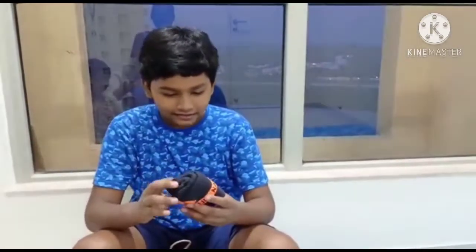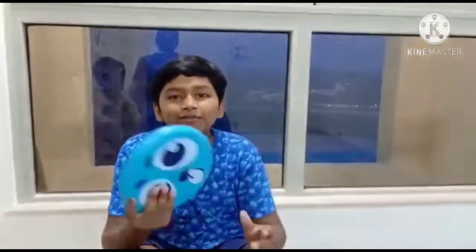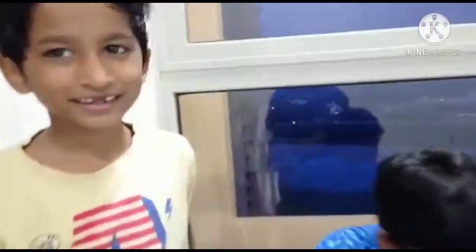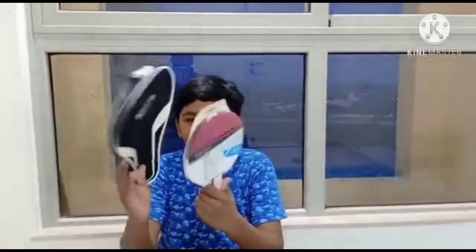Next is a towel for after we play — we can use it to wipe sweat off our face. The next item is a frisbee, a bendable one — different from the last one. Also two more shuttlecocks, and a TT racket pouch.